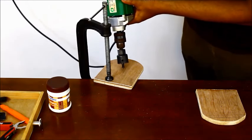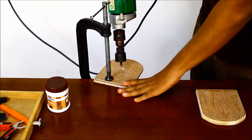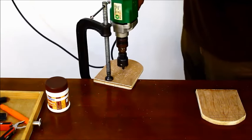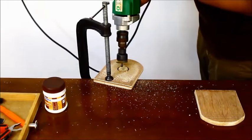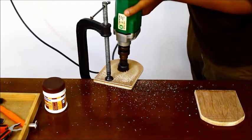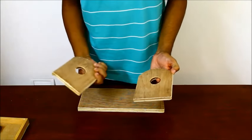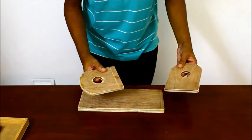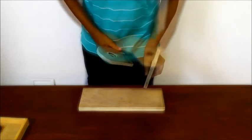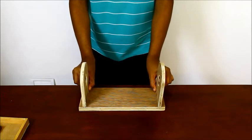Now drill a hole using a hole saw on the sides. The hole should be high enough from the base to allow the paper towel to roll freely. If not, it will touch the base and will not roll at all. The holes should also be wide enough to freely allow a wooden stem to be inserted through them.